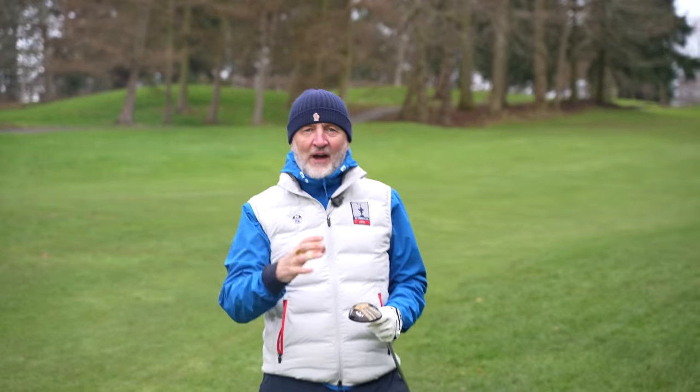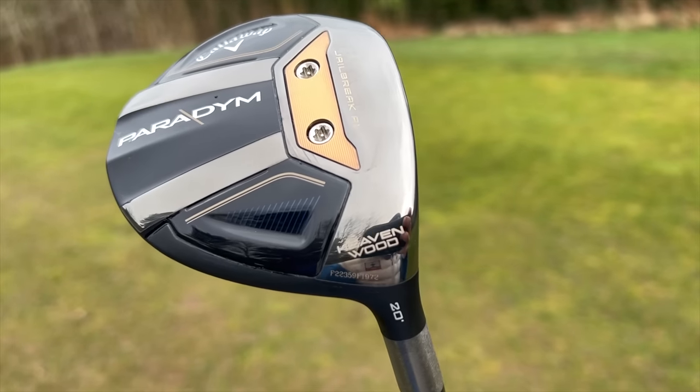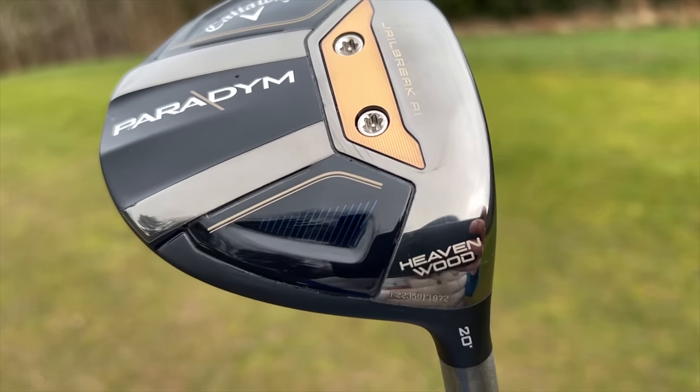This club is in fact a Heavenwood. One of those first two shots I played at near 200 yards and left myself 170 in, and was able to adapt the club to play 170. So straight away, this thing's got a bit of versatility or playability, which is something I like in terms of what you carry in your golf bag.